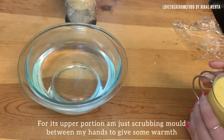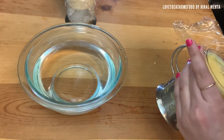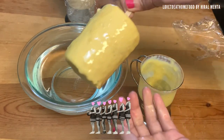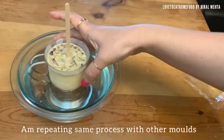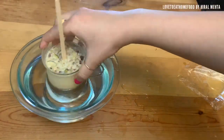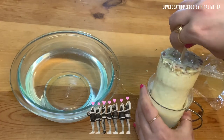For the upper portion of the mold, I'm just rubbing it with my hands to give some warmth. Since it's overnight freezing, it will take a little time for the edges to melt. Do not liquefy it completely — at every stage, just see how much dipping in lukewarm water is required. I'm repeating the process for the other molds as well. I just love to see it when it comes out correctly — it's so yummy!